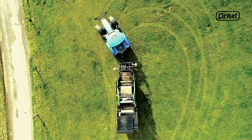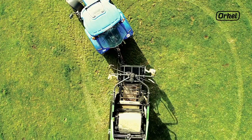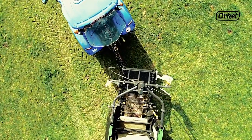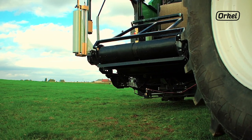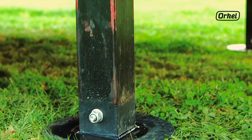Welcome to this instructional video by Oracle Compactors. In this video we will show you how to level your compactor for operation. This procedure applies to all Oracle Compactors including the MP2000, MC1000 and MC850.